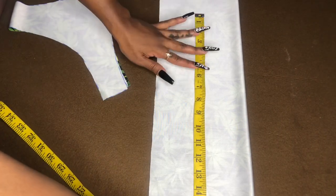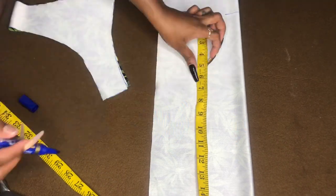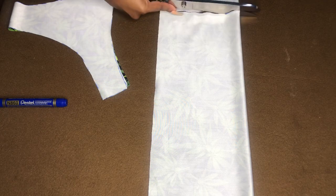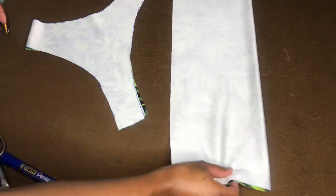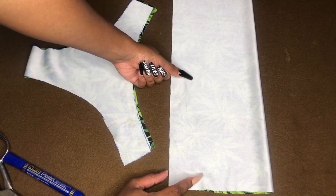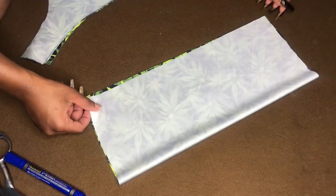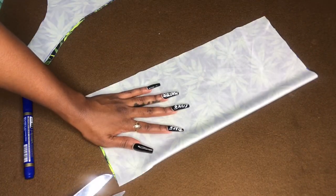Now I'm going to cut my bandeau top. All I did was measure the circumference of my boobs, which is 33 inches, and then you divide that by two. I made sure to take off one inch because this is a stretchy fabric — you can take off more depending on how stretchy your fabric is, but one inch was enough. Because the top part is both the back and front, I'm going to cut this piece in two, so that we have one piece for the front and one piece for the back.